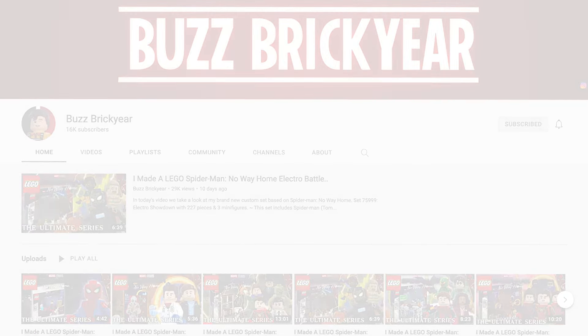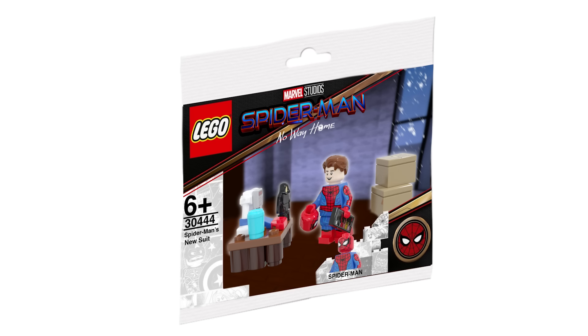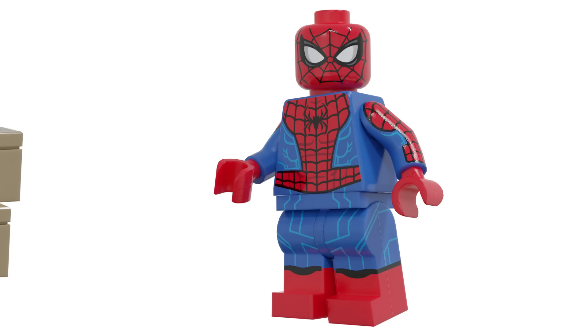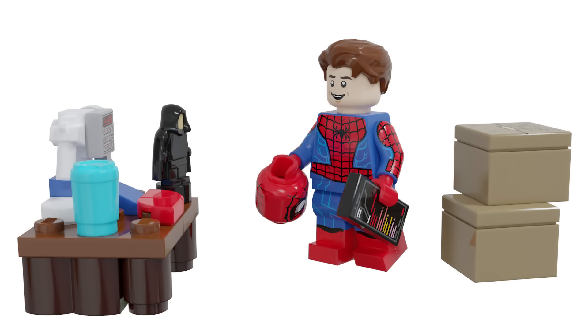Let's start with the first set, titled Spider-Man's New Suit. This is from the end of the movie and he has a little poly bag of his apartment. It's really adorable — the suit looks absolutely phenomenal, and he's even got a little desk with coffee from the coffee shop, a sewing machine, the Palpatine minifigure, a phone, and some moving boxes.